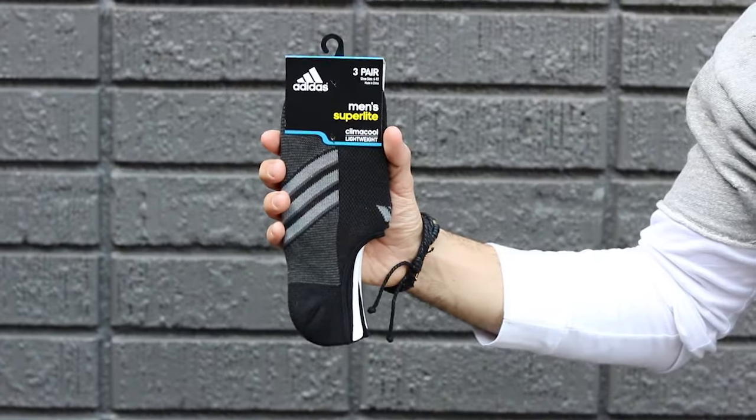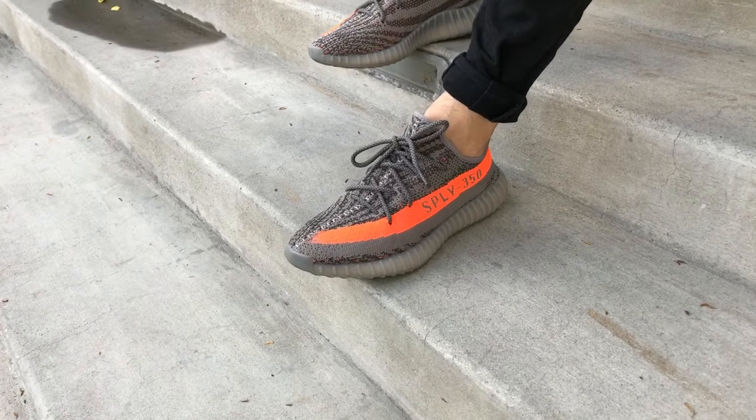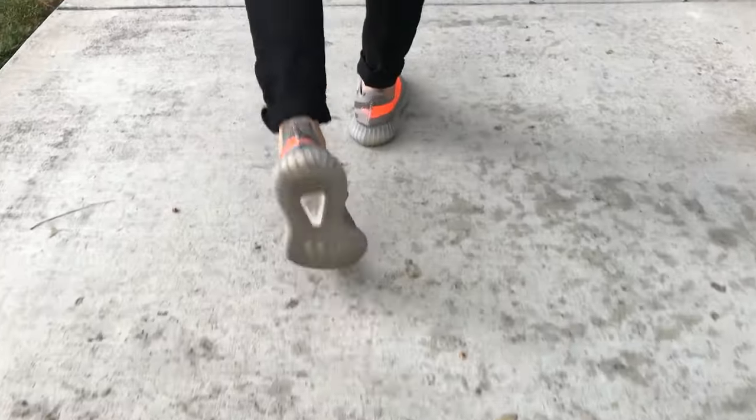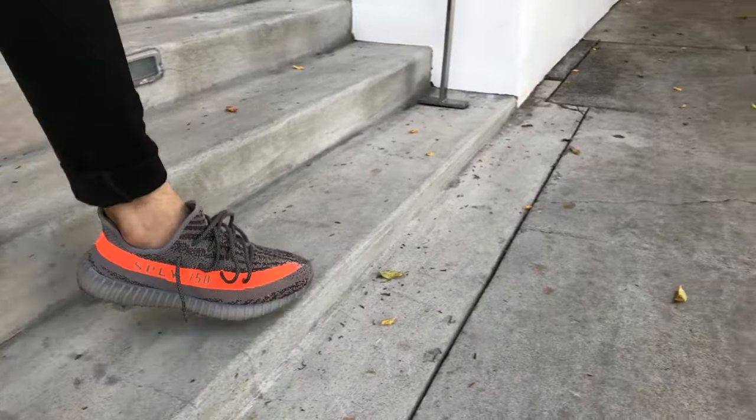First things first — socks. I like to wear no-show socks. I live in LA, it's warm year-round here so I can pull it off. You can get any kind of no-show socks, but I'd recommend a darker color or gray just in case they do show at some point.